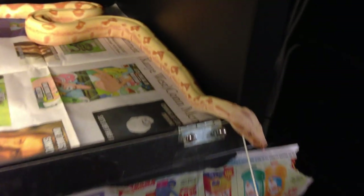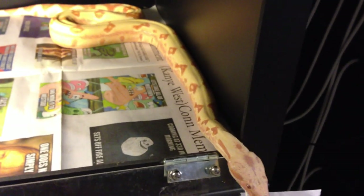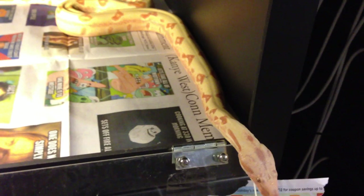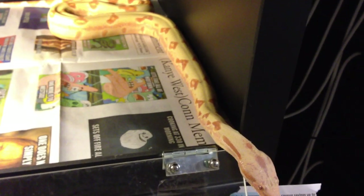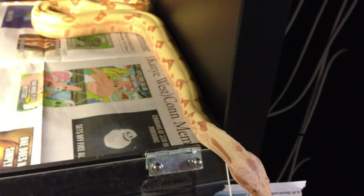Some people like to use glass enclosures — I don't. They're harder to keep humidity in. Screen top aquariums — they just don't work well.